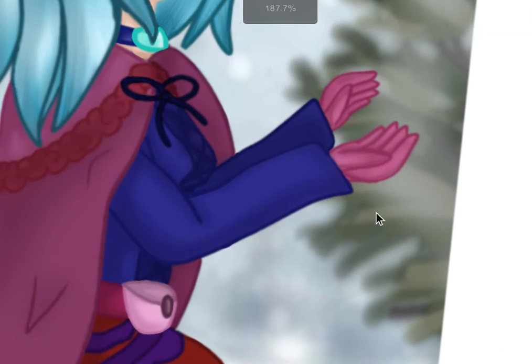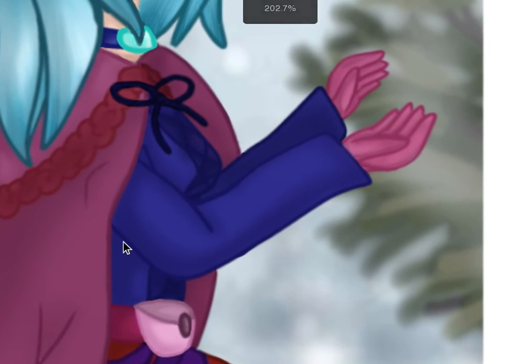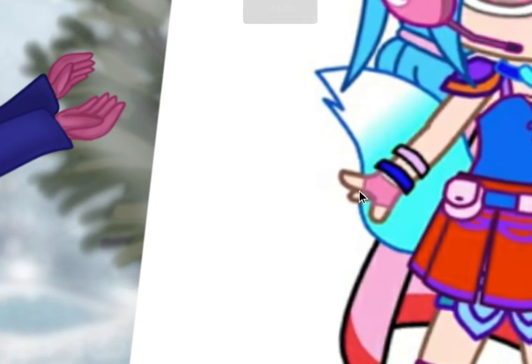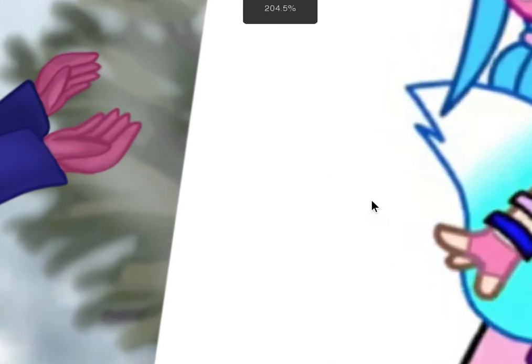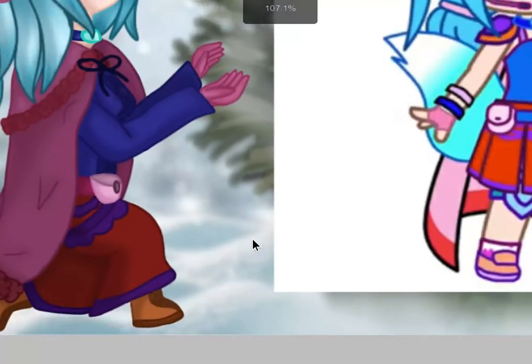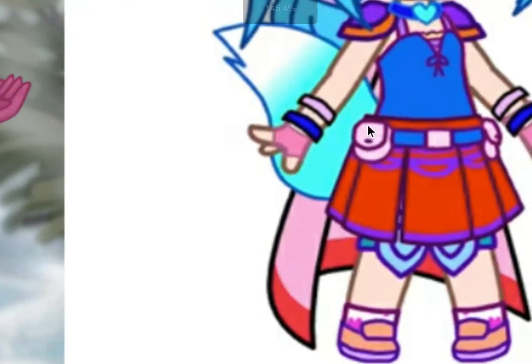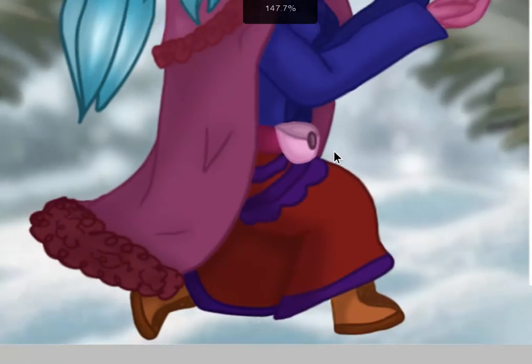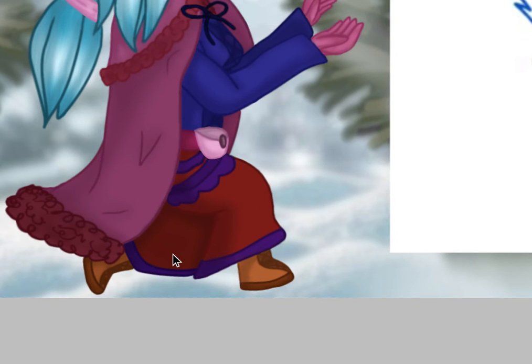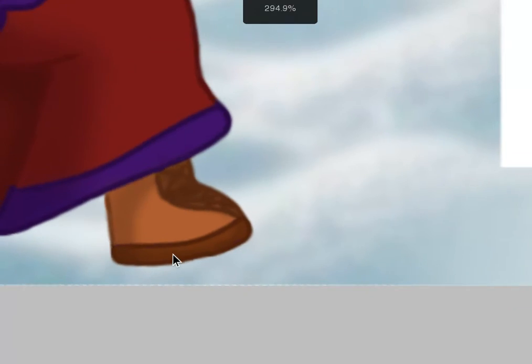I gave her this blue corset thing — it's almost like the top of Sapphire's dress. Then she has these pink open-fingered gloves, since it's winter. Right here she has a little belt with a pocket thing, so I added that too. She has a short red skirt with a purple design, but I made it into a really long skirt and I like how that looks. I gave her orange boots because her original shoes are orange or purple, but I decided to go all orange.